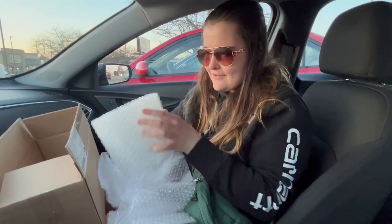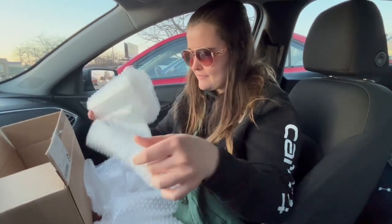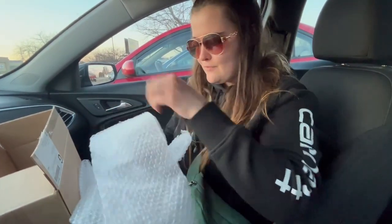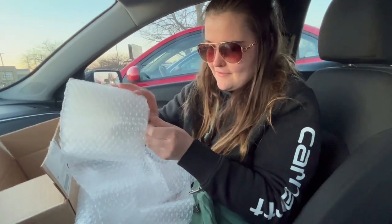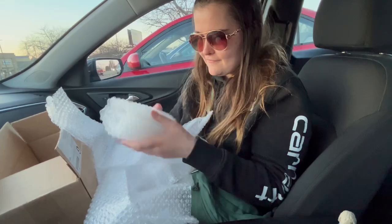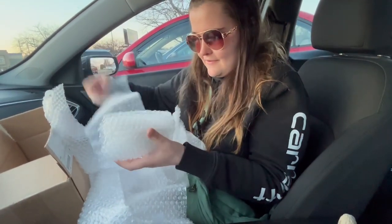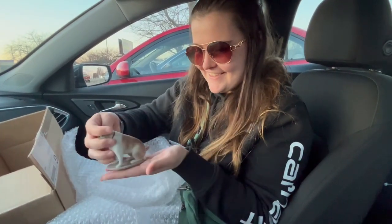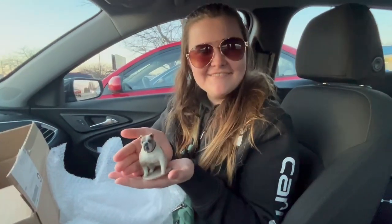And then this has to be the Harley. So much bubble wrap. Can I just sneak around the side? No, I have to keep going. There's Harley. Yeah. That's very fitting. Awesome.